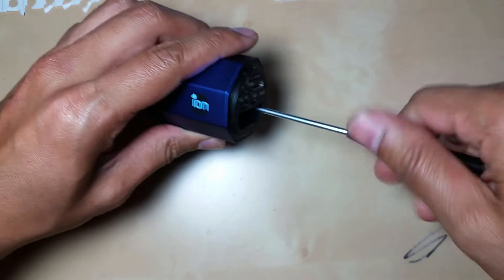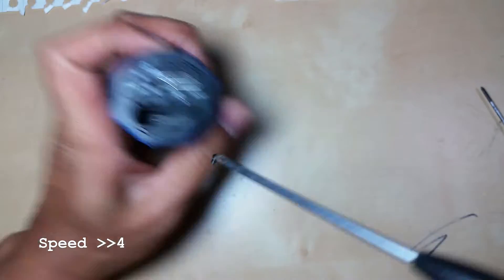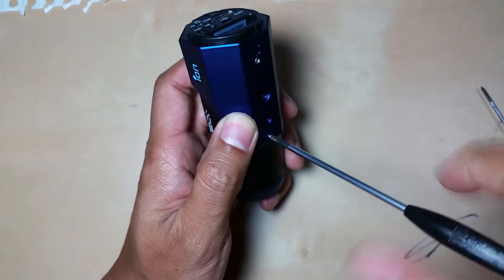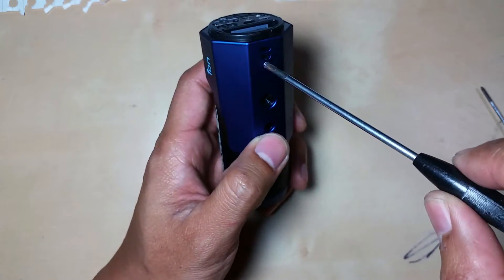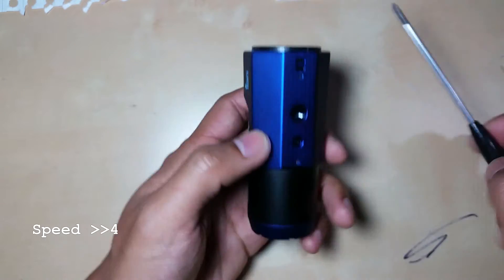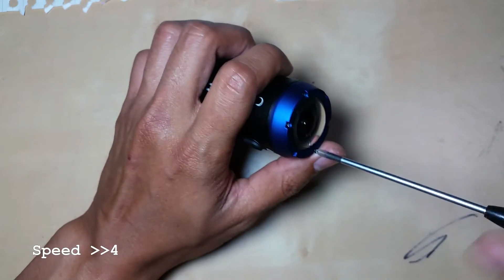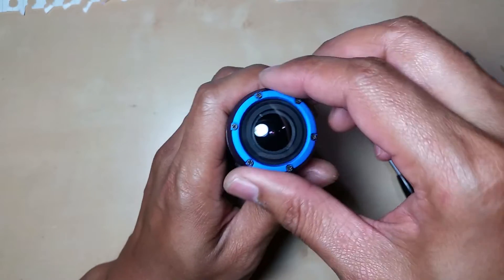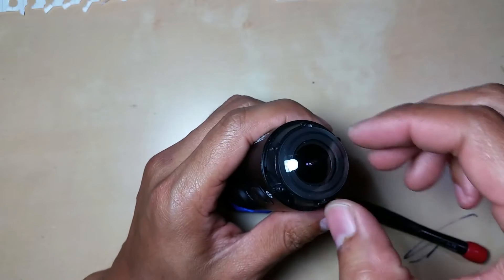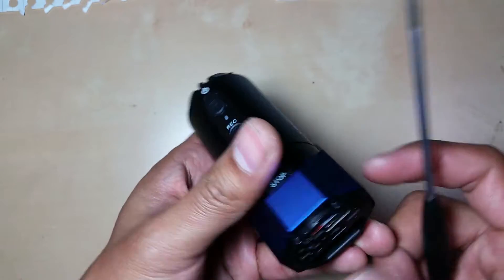We're going to undo those as well. Now comes the mounting plate which holds down where the screw mount is, and here are the six Phillips screws at the front cover. I managed to remove them without having the screws come up, and we can remove the lens — simple.